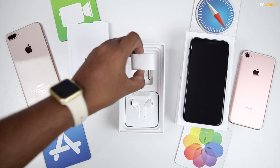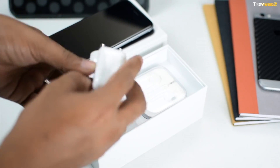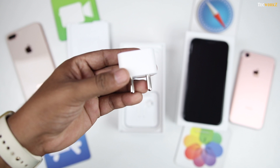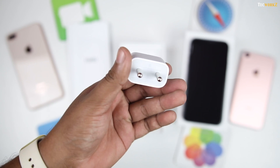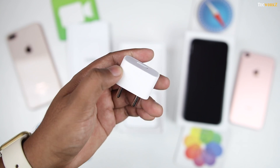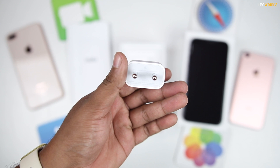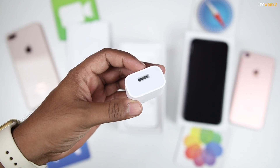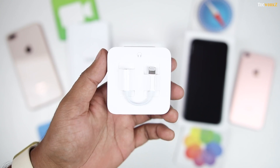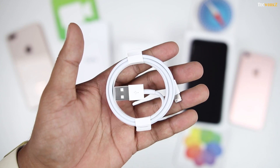This 5V 1A charging brick. In India, Apple included the 10-watt charger with the iPhone 6s, and I was really happy about it. But the very next year they went back to the 5-watt charger. I don't understand why they would go back. I'm not asking for a wireless or a 29-watt charger, but at this price we should at least get the 10 or 12-watt charger that comes with an iPad. Next are the wired earphones with lightning connector, the lightning to 3.5mm audio jack adapter, and a lightning cable for charging and data transfer.